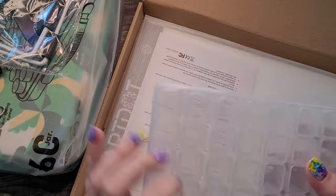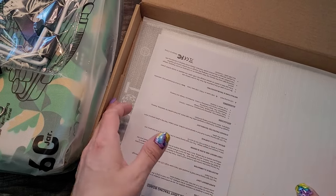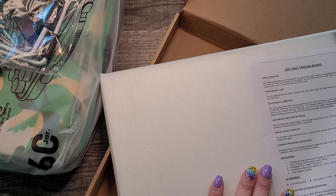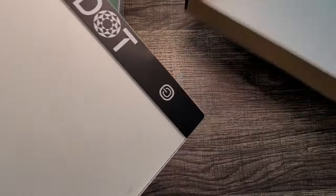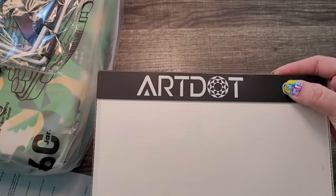The clips go together really nicely — that's so cool. This looks to be about the same size as the one I just had. It just says 'LED light tracing board, simple operation.' I both like and dislike this styrofoam-ish paper wrapping — I don't like it when it rubs against things. But wow, it's got the Art Dot brand on it.